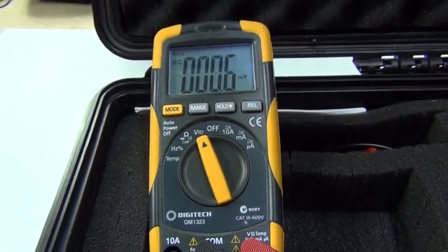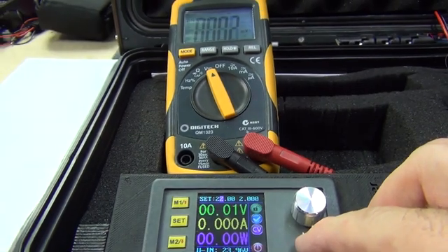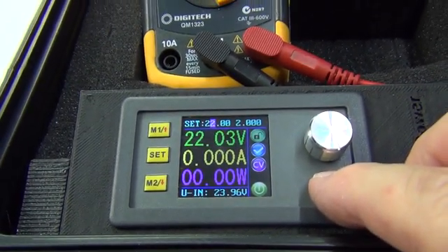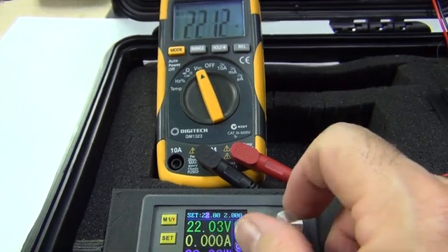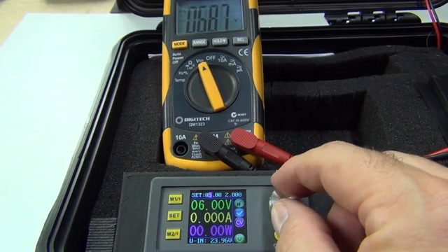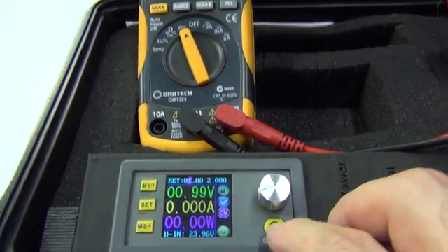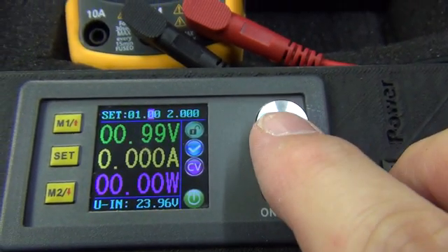This module also has a memory function so you can preset your most used voltage ranges and recall those from memory. As you can see, there is a very slight variance coming out of the module as read by this multimeter. The multimeter isn't a high-end model but it's reasonably accurate, so that very small percentage difference between the LCD of the power module and the multimeter display is well within tolerance for my needs. I'd be interested to test it with a few more multimeters to see how accurate the display actually is.